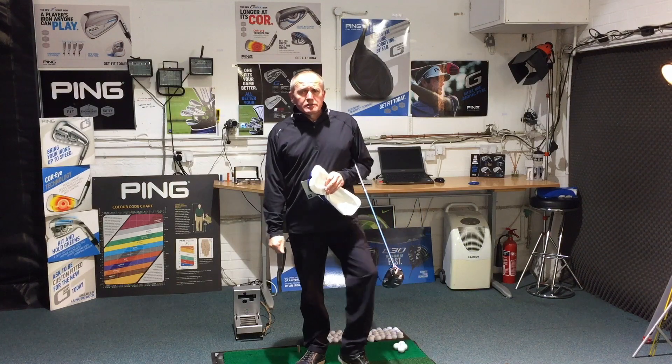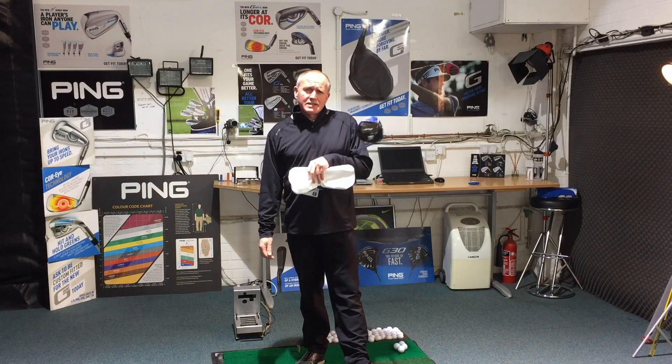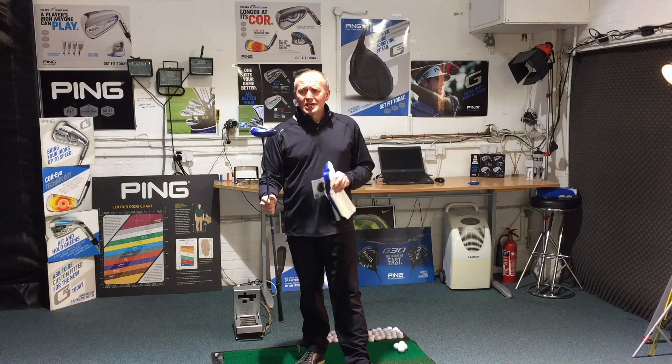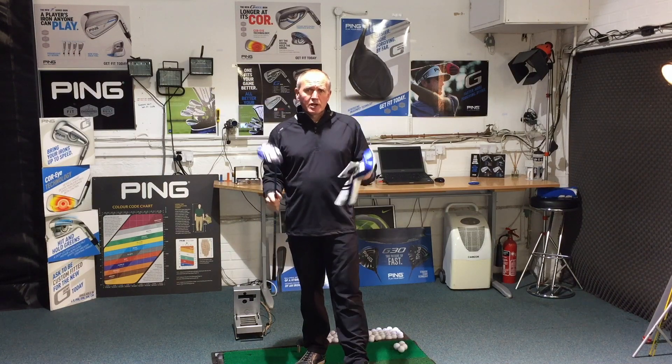Hey everybody, welcome. Andres Golf Academy here. Good to have you along with me today. It's an exciting one today — I have been waiting so patiently to hit this golf club that is in my hand today. Without any further ado, the JPX 900 from Mizuno has arrived.